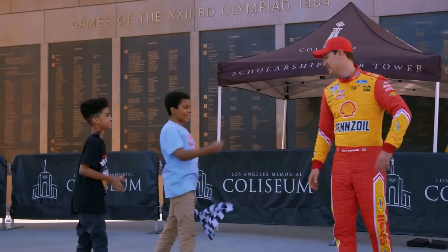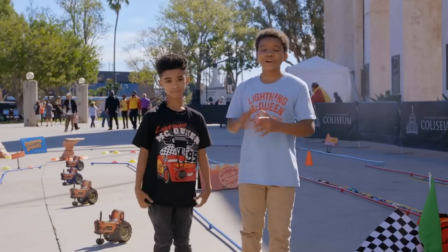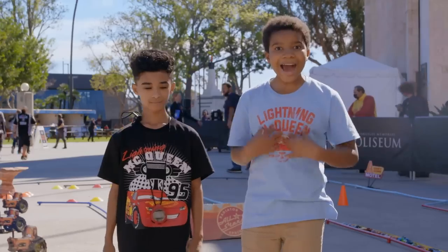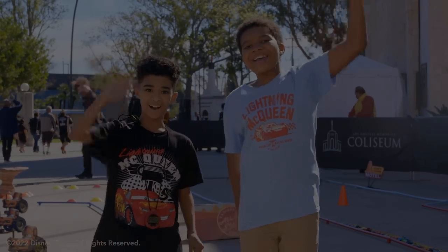Thank you all so much for joining us here at the NASCAR Clash at the Coliseum event. I had a blast! Me too — that was so much fun! See you all next time, bye!